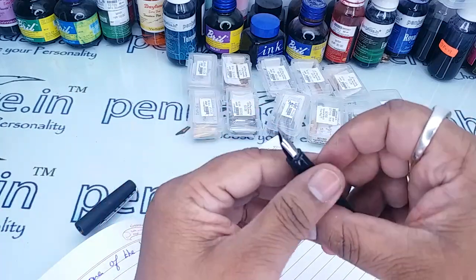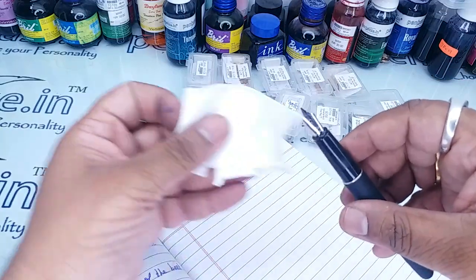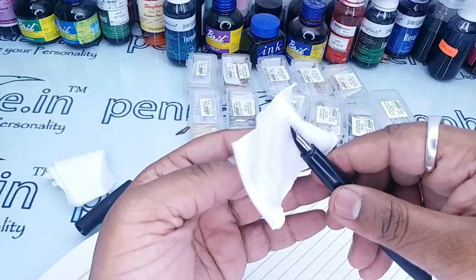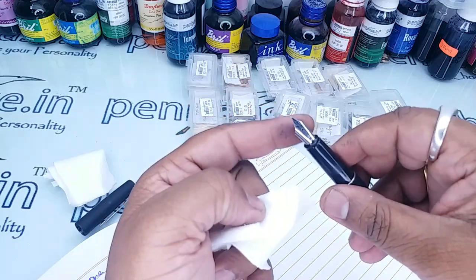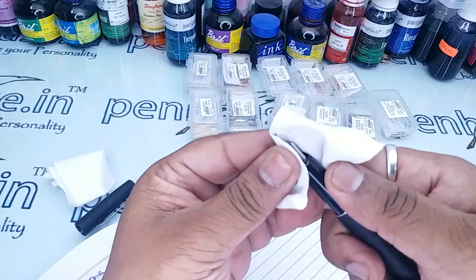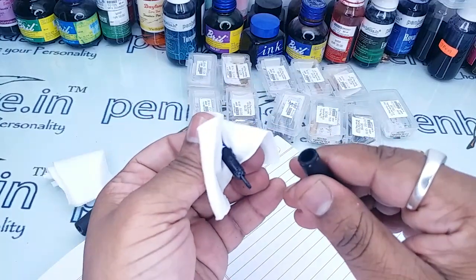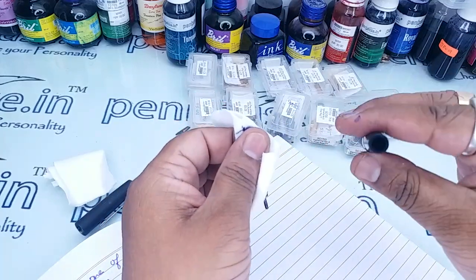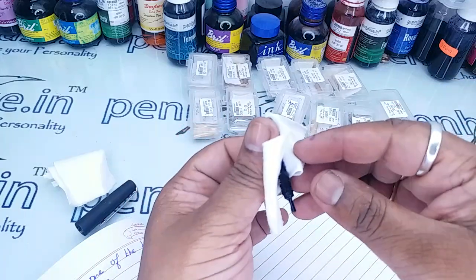Here we have the Parker Frontier fountain pen. If you want to pull the nib out, just keep a finger below the feeder and place a finger on the top, and just push — the nib and feeder together will come out. Place it carefully, as if there is ink inside the reservoir it may come out.